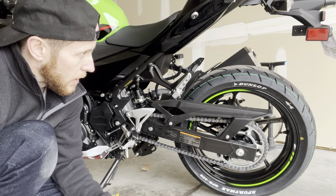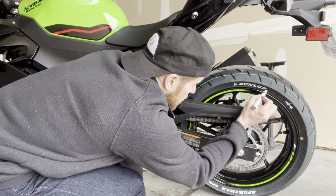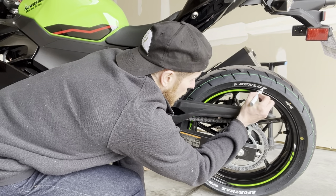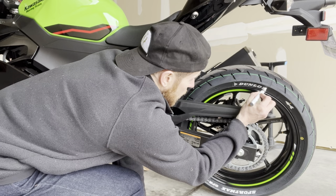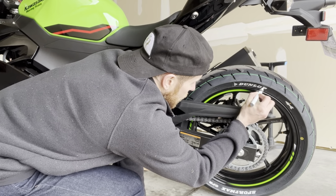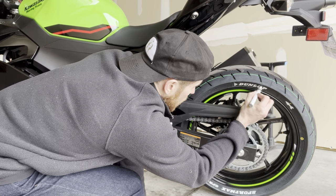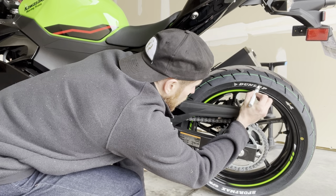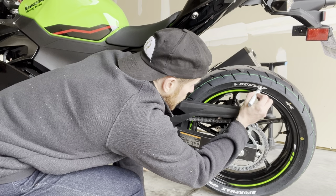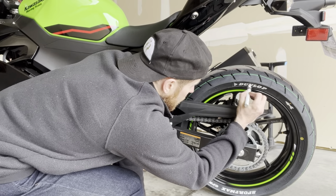It is a tedious process — I'm probably making it sound a little easier than it is because I have done it a lot. I've done it on friends' cars and bikes, and on pretty much all of my own cars that were raced out. Body kits and all that stuff was popular back in the day.